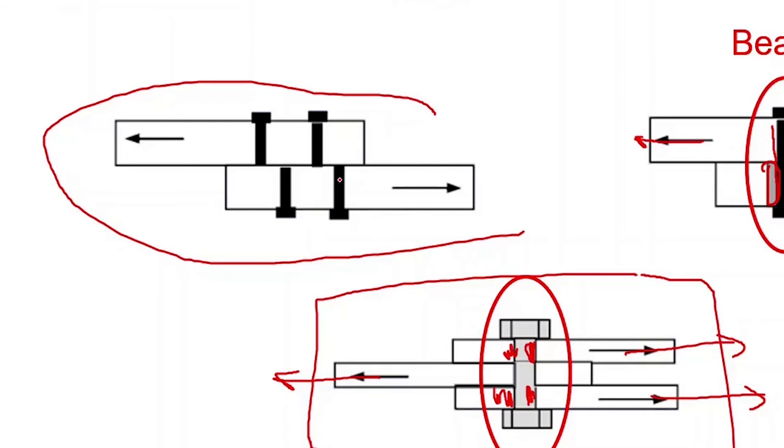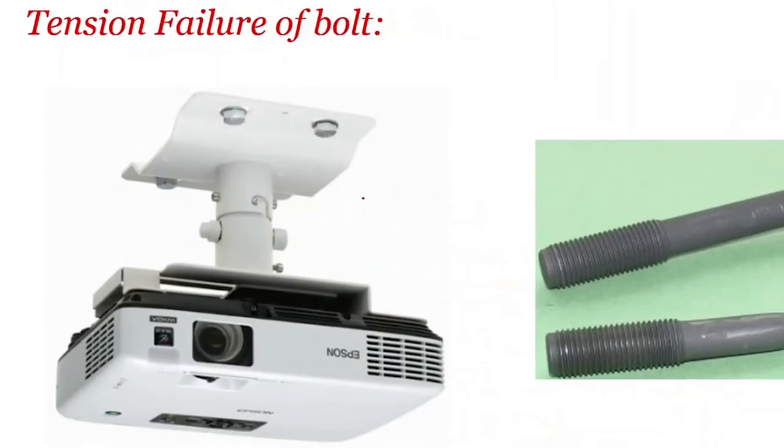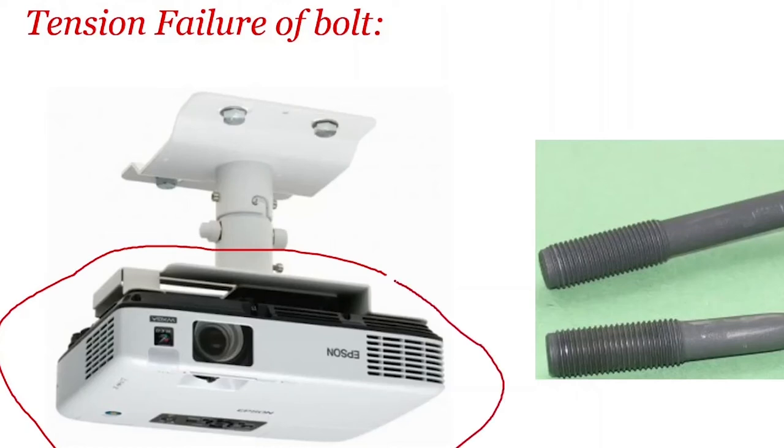Tension failure of bolt — look at this picture. The load from this projector is transferred to the other member through this bolt, so this load is going to pull this bolt down. It pulls all the four bolts down, so the bolt is completely subjected to tension and the bolt may fail in tension.